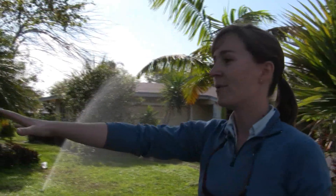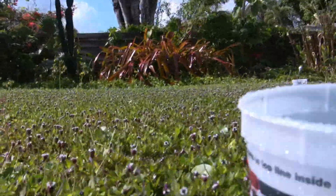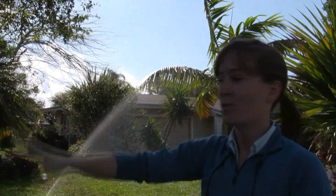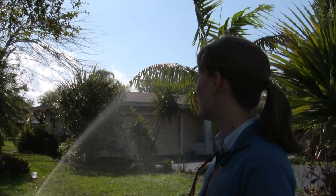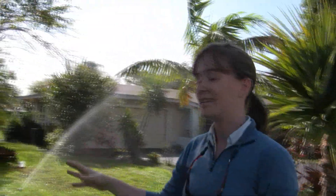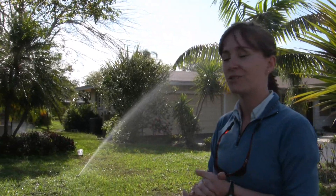What we've done is set out some catch cans — simple buckets bought at a local hardware store. They are all the same size, and that's important. We are running the irrigation for about 15 minutes, then we'll measure the volume of water caught in each can and use that to calculate an average application rate for the zone.